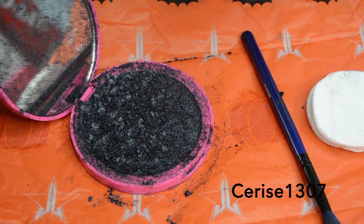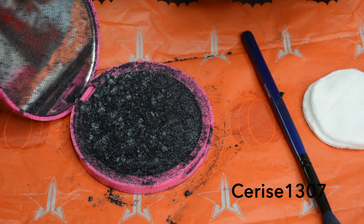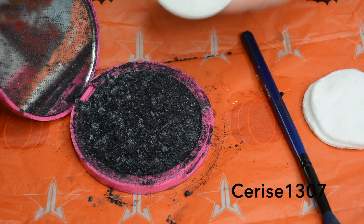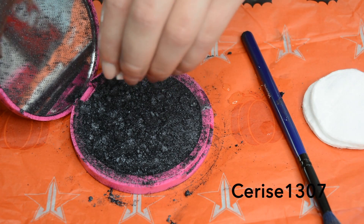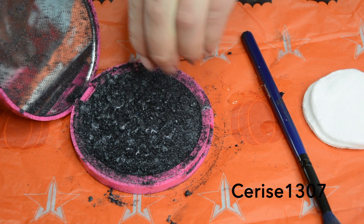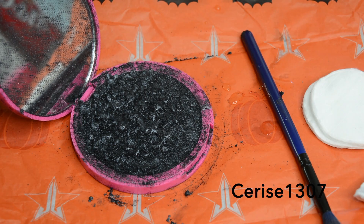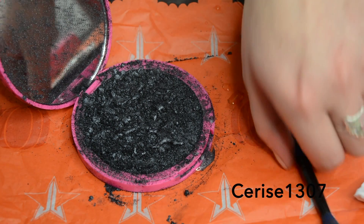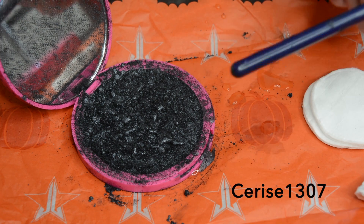After getting it everywhere, we're going to get a wee bit of alcohol and put a few drops in. I'm going to get a makeup pad, pour the alcohol onto it, and then squeeze it because I don't have a dropper. I'll squeeze just a few drops all along everywhere. You can see there's liquid on top now.